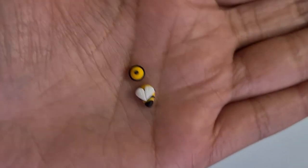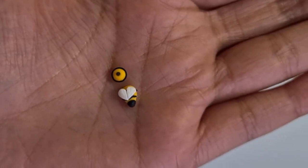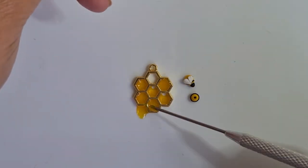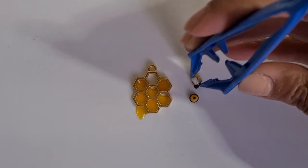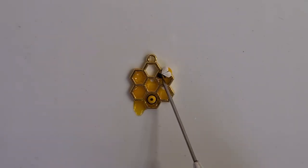Let's move on to the cutest part — adding the tiny bees. Before adding the bees, make sure it has cooled down. Add a bit of resin on where you want to place the bee, then get a pincer and carefully add and position the bees, and then cure it for the last time.